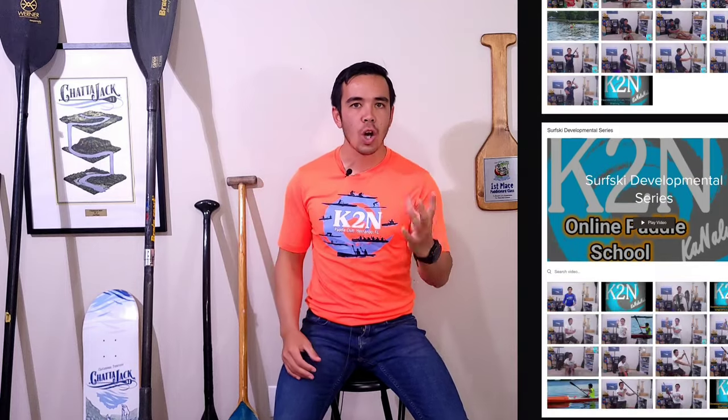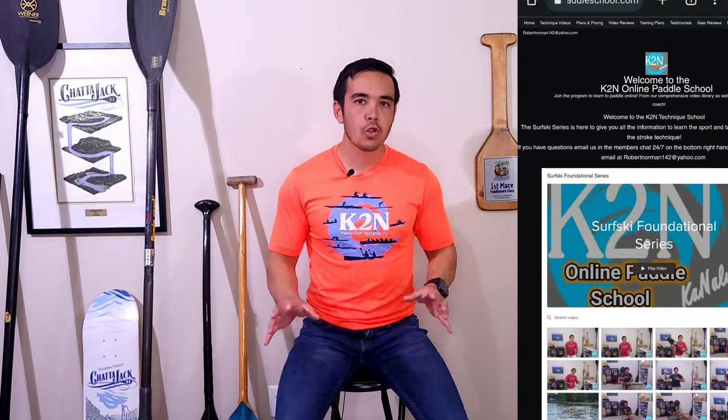For more in-depth information, check out the K2N Online Paddle School website, which opens you up to 200 technique videos and 100 drilling videos. Drilling videos are easy to digest — a minute long — you can watch them and go on the water and improve your technique today. The website directly helps keep the YouTube channel alive, so check it out.